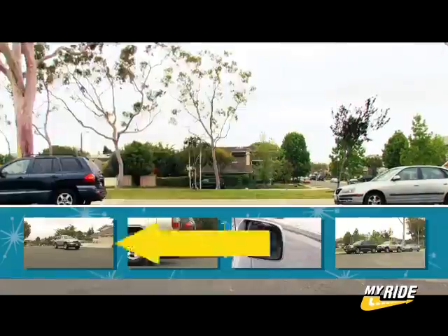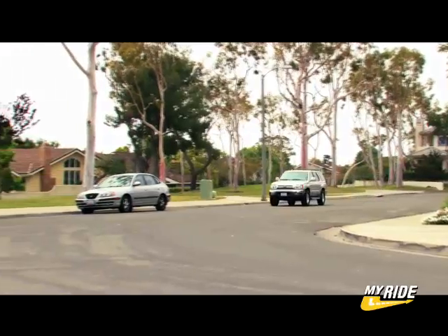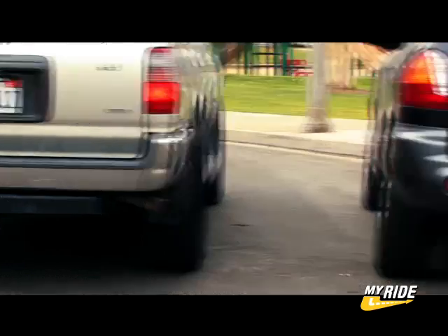Step 2: signal to the right, then pull forward to be even with the space in front of where you're going to be parking. We're going to use a space on the right side of the street for this example.